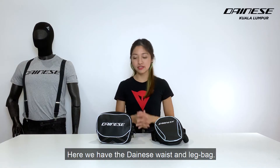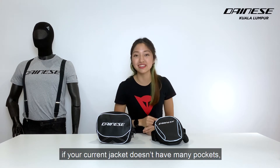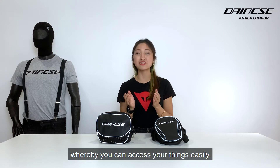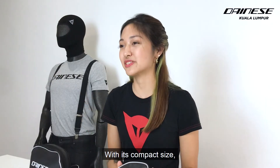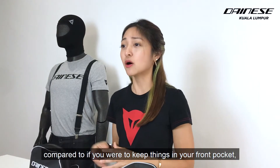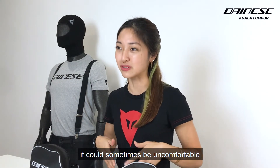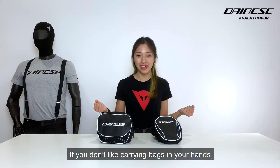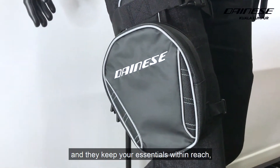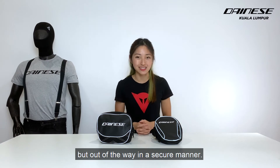Here we have the Dainese waist and leg bag. They are very convenient to have if your current jacket doesn't have many pockets, or if you prefer to have an external bag where you can access your things easily. With its compact size, you can wear them anywhere comfortably while riding. Compared to keeping things in your front pocket, which could sometimes be uncomfortable, if you don't like carrying bags in your hand, then you can consider these bags. They are very functional and they keep your essentials close but out of the way in a secure manner.